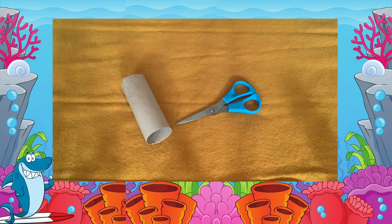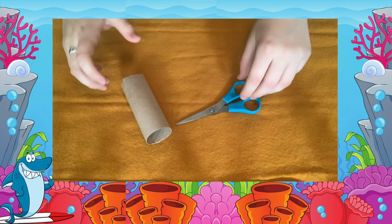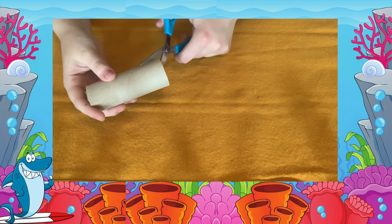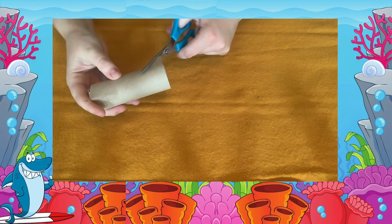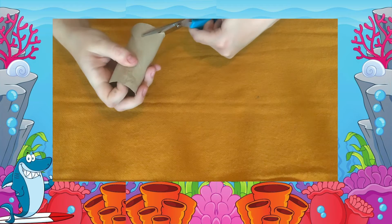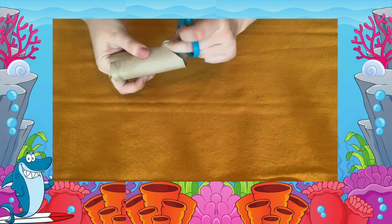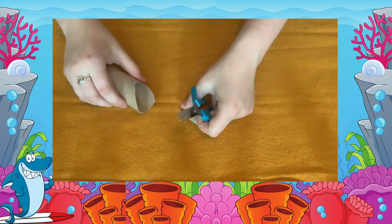To begin, you are going to cut out your shark's mouth. You may need adult supervision for this bit. Using your scissors, cut out two triangles — one on each side. Keep the bits you have cut off for later. You will end up with two of these triangles.